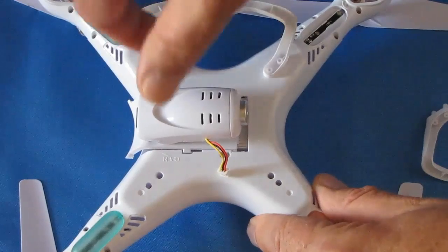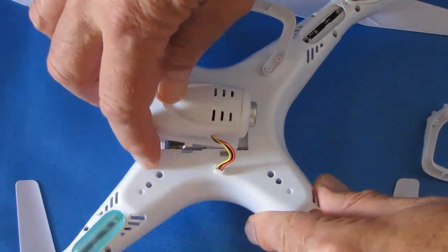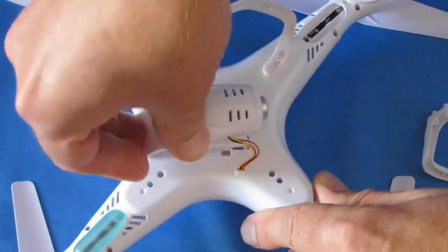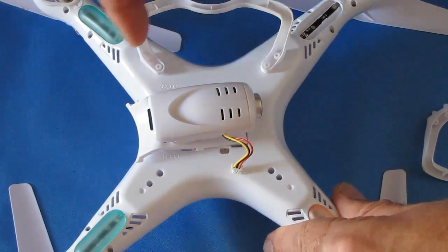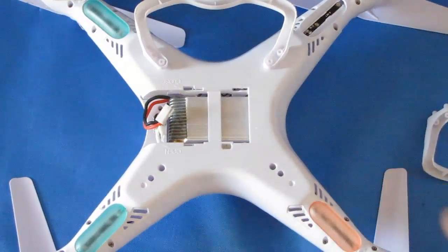Very simple to do. To remove the door and camera, angle it so that the pin is all the way forward on one side and the opposite pin on the other side is all the way back in its slot, then simply pull it up and out — it pops right out.